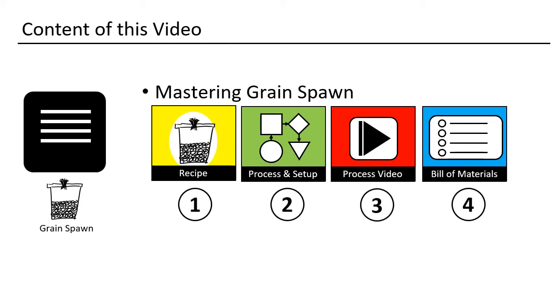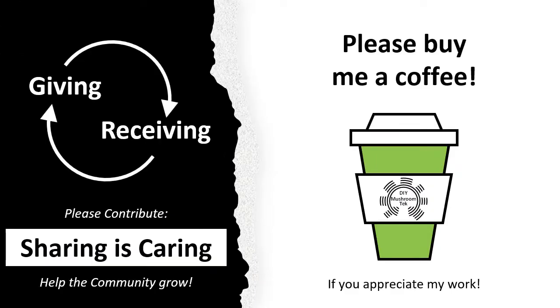I use a very simple procedure. In this video I will explain how to master grain spawn. As usual, I made four sections: first I will give you the recipe, then we will investigate the process in detail, third I will show you key parts with the help of a video, and we finish with the bill of materials.